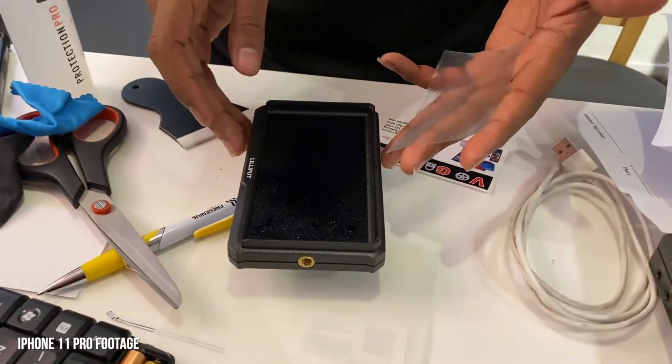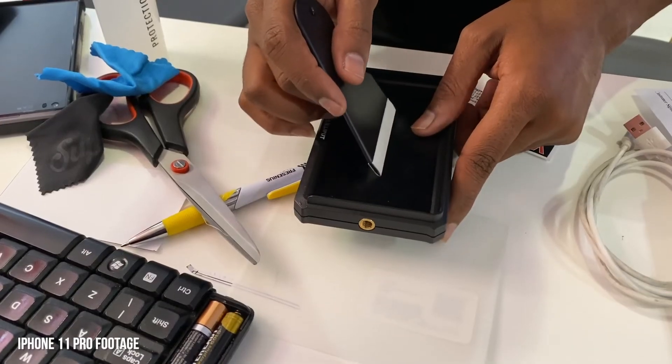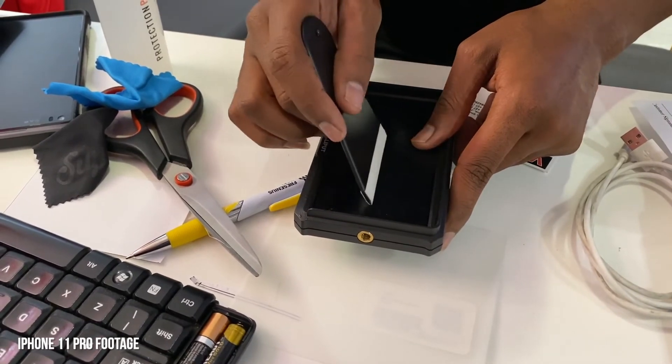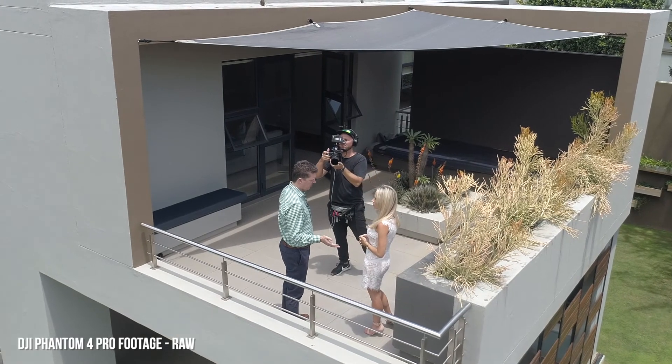So what you want to do is get an external screen. This is the Lilliput 5-inch screen that connects via HDMI — but it's not a one-stop solution, because even this gets a bit glary outside. What I've done is taken it to a cell phone shop and asked them to cut an anti-glare screen cover from any phone and stick it on here. That anti-glare has really made a difference — all of a sudden you can see textures, coloring, brightness, and focus when you're outdoors.